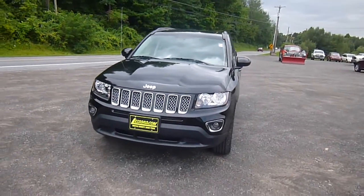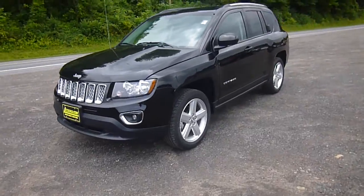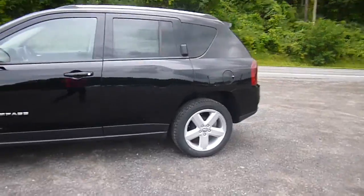Hey everyone, I'm over here at LaSord Chrysler Products in Sodus, New York, looking at a brand new 2014 Jeep Compass in black. This is a high altitude trim, so it's really, really nice.